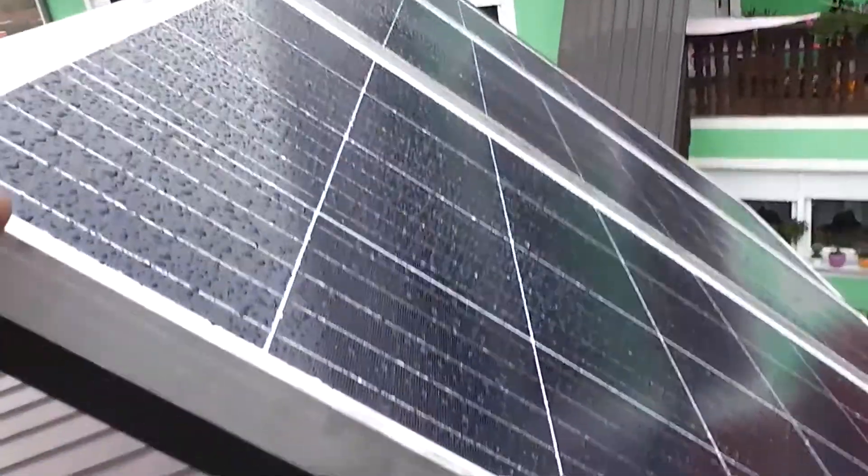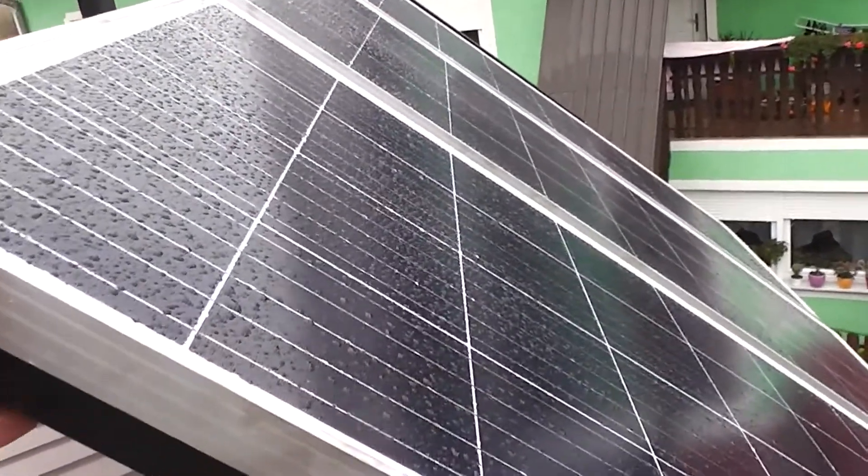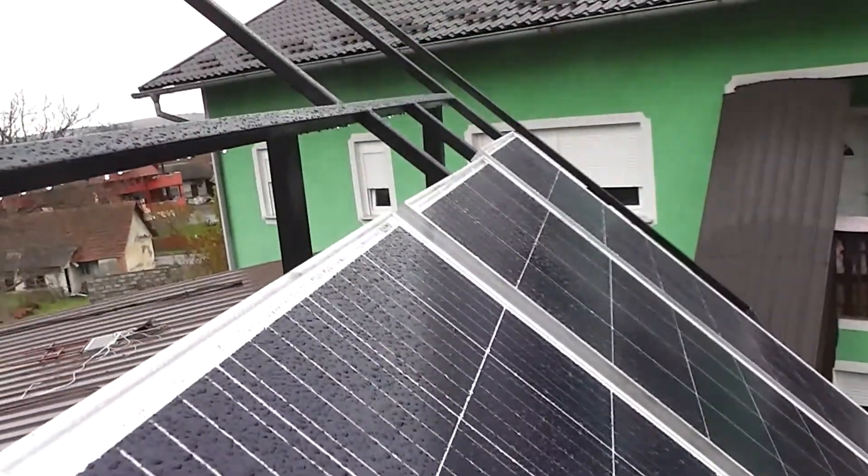Later I will see whether I power these by the panels to turn when the sun shines, or mechanically like I did with the old one. We will see.